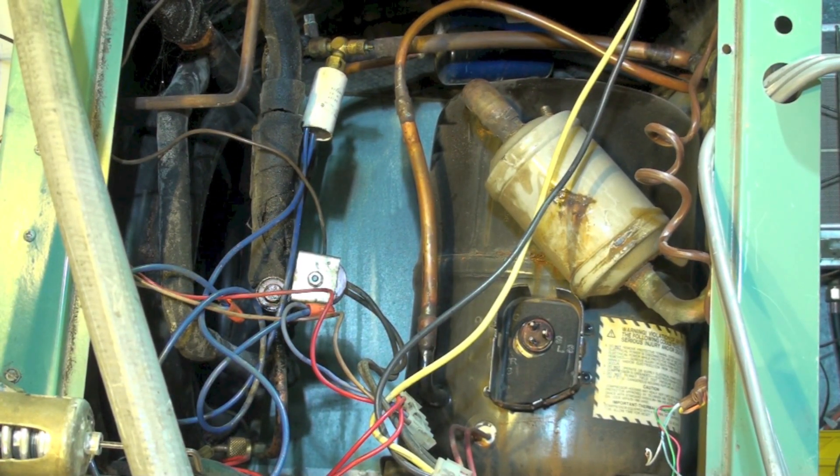Okay, this one is just a little quiz — see if you can figure out what's wrong with this unit. It's a little hard to see what's going on in there, but this is a water source heat pump. The problem has nothing to do with wiring, but it does have to do with piping.